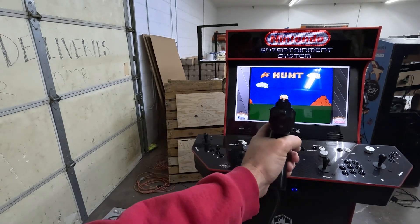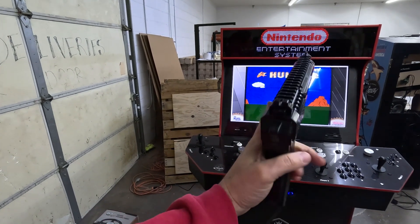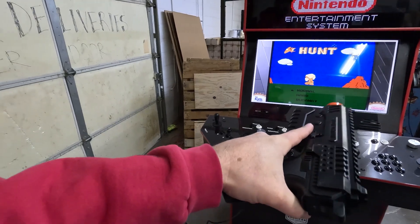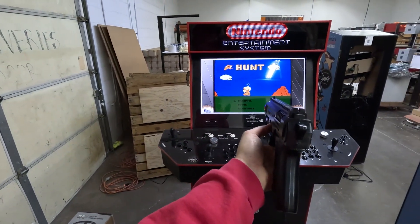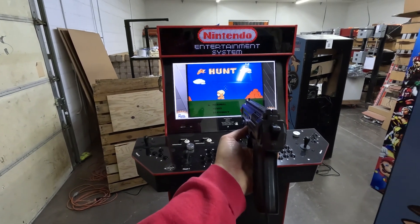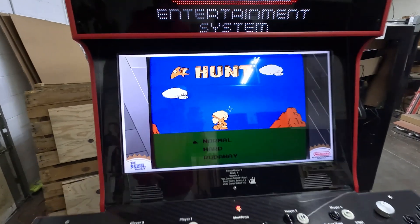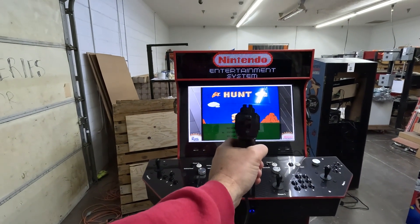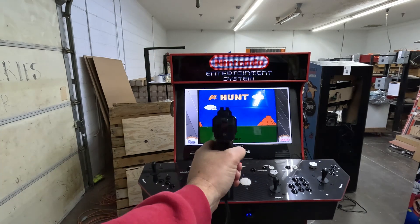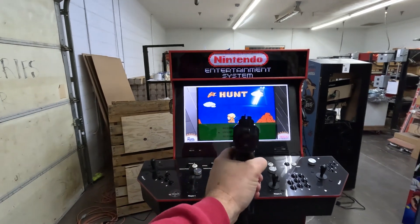To calibrate it, what you're going to want to do is stand back a little ways. You hold the d-pad on your gun in the left direction. You'll see the cursor then snaps to the center. Then you're going to go ahead and aim and pull the trigger, and now it's calibrated.